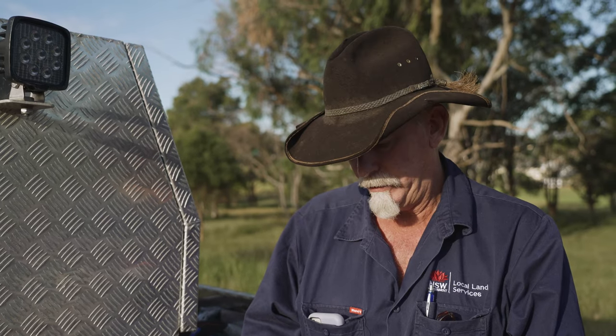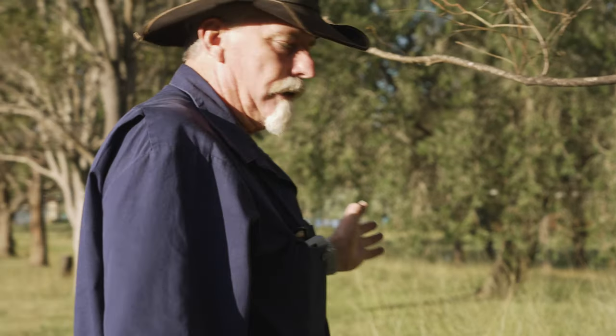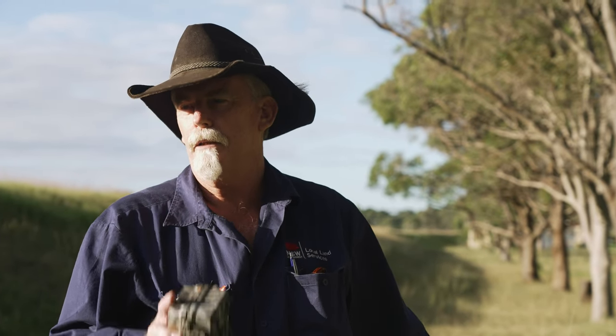These cameras will have a menu that allows you to set how often you want photos taken and how many per second. A lot of this setup depends on the animal you're chasing and want to get a good look at.